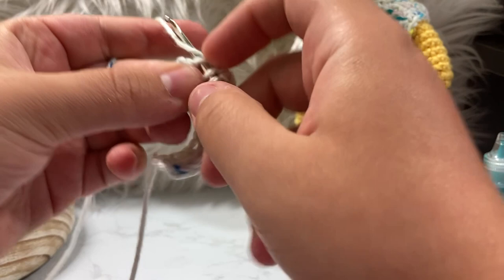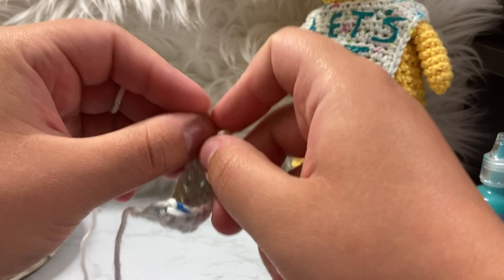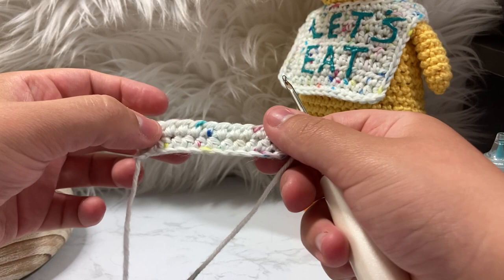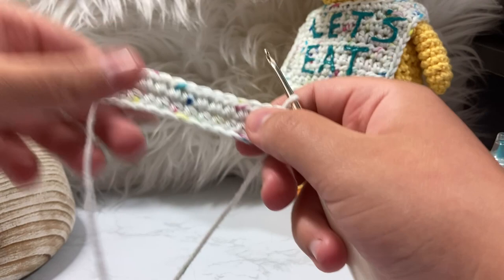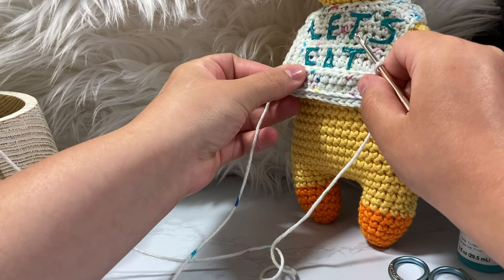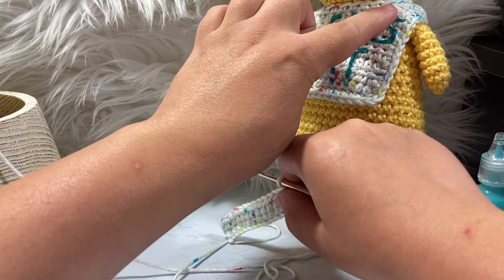Now we're on our final stitch for this row, number 12 — wrap, pull through, wrap, pull through. Chain and turn. This makes it much smoother than the X-stitch formation; it's much flatter this way. We're going to go around six more times for a total of eight times, and then I'll show you how to do the handles.